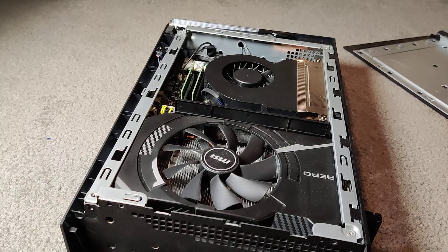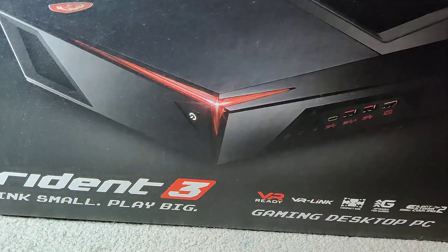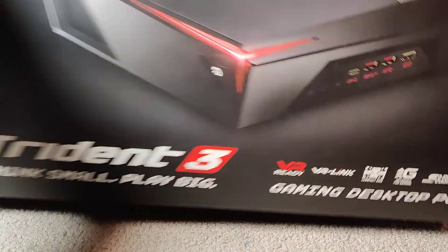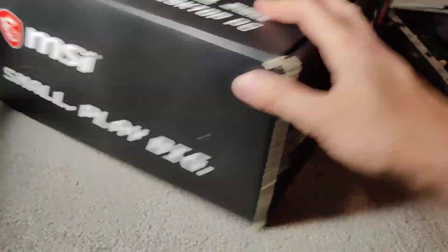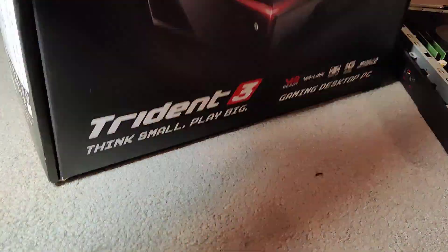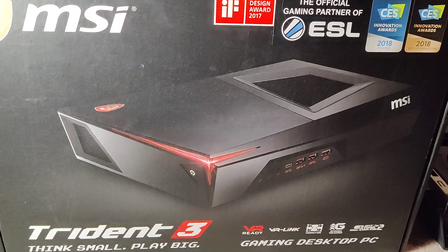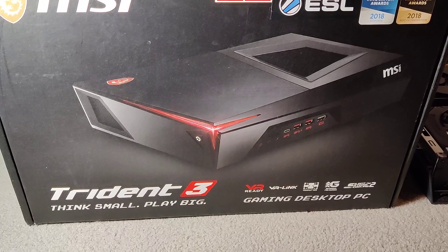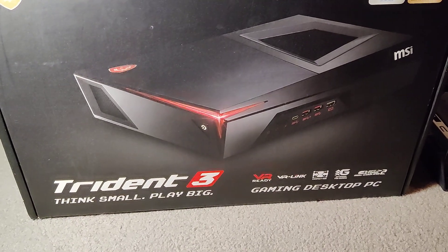So yeah, there is the Trident 3. If you have any questions message me, leave a comment, like and subscribe. Thanks for watching, see you guys.